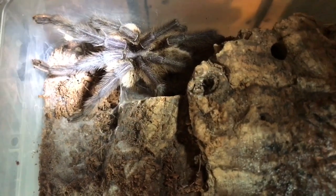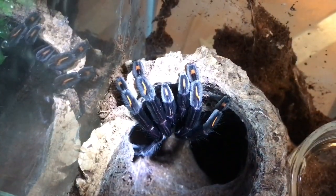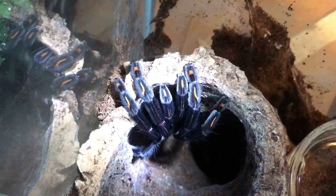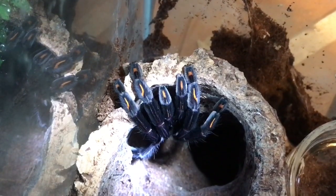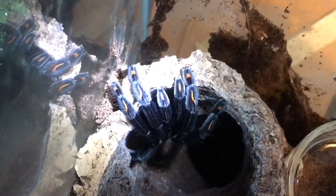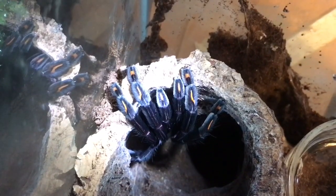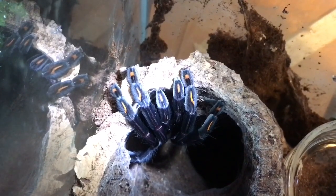Talking about my Psalmopoeus irminia, my Venezuelan sun tiger — there she is, I just took the lid off her enclosure and she's decided to come out of her cork bark. She's looking absolutely fantastic, looking absolutely huge — got to be around about five inches in leg span. I gave her a super worm about two days ago, so I'll be feeding her again before I introduce the male. Please stay tuned for that pairing of my male and female Psalmopoeus irminia.